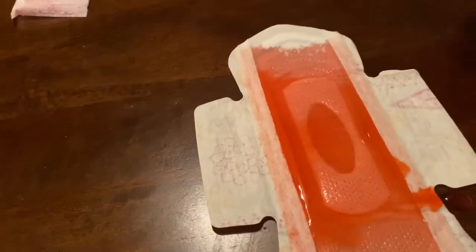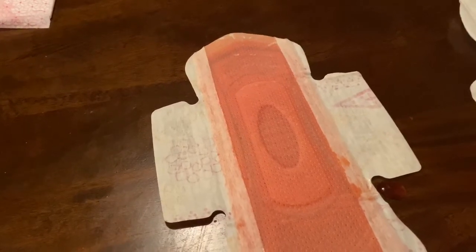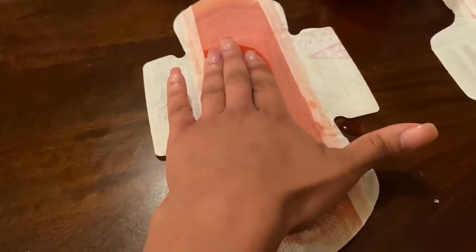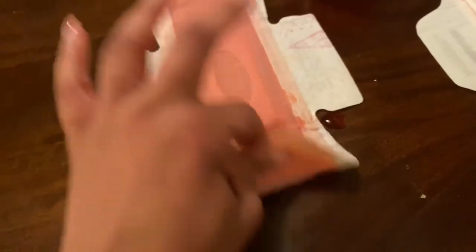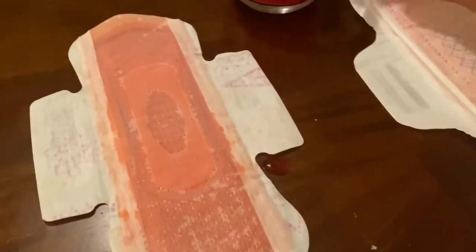Now giving the Kotex its period. As you can see, it's soaked all the way up as well — same consistency and absorbency. But look at what the Kotex does: it's literally sitting on top. My hand is there and it did not bleed through either, so that's safe.